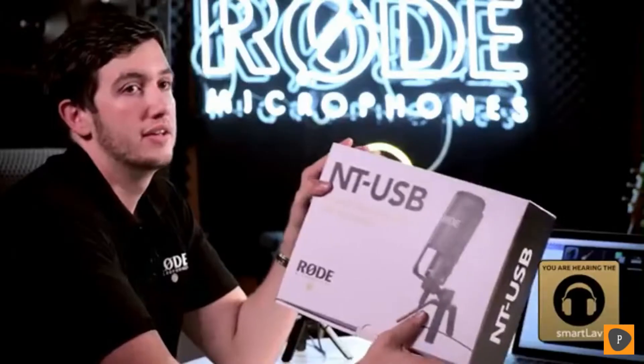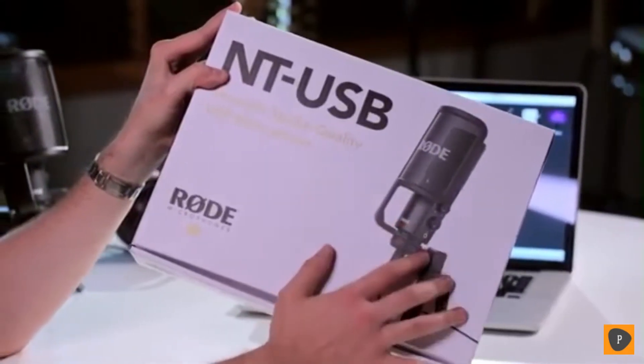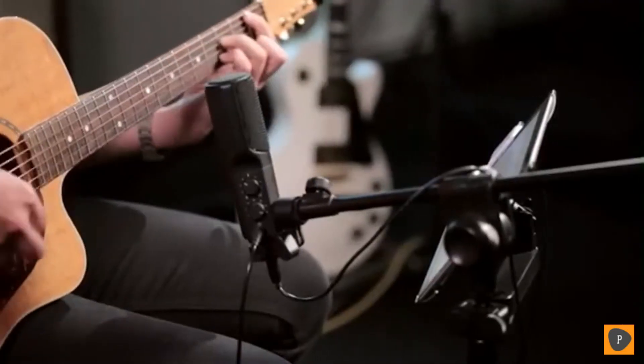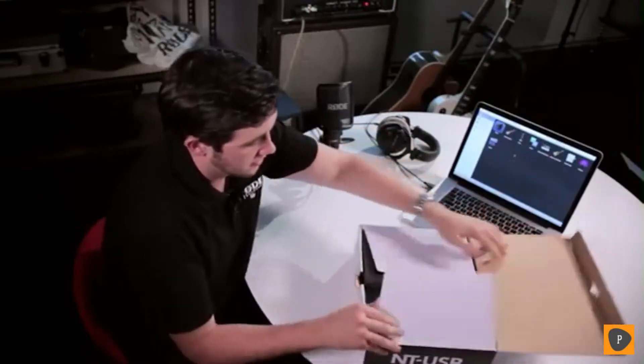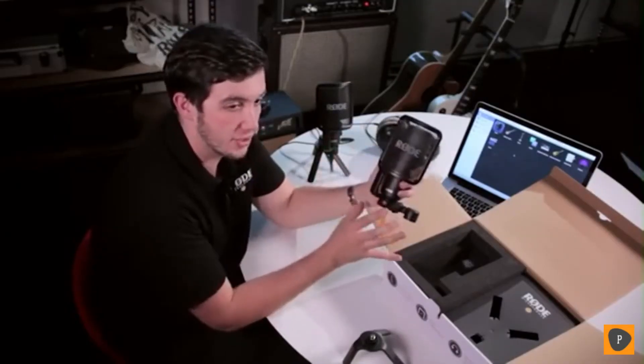Hi guys, Ryan here from Rode Microphones, and I'm going to show you the new NT-USB. This is our latest microphone. It's a condenser USB microphone with a headphone output, and it's basically everything that you need to record anything from singing, voiceovers, and even instruments. We're going to open up the box and give you a look at what you get. When you first open up the box, you'll see that you get a nice little tripod mount, and the microphone has a pop shield fitted, just to show you exactly how it all goes together.